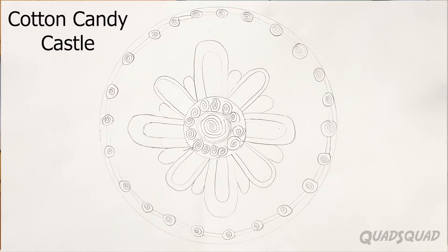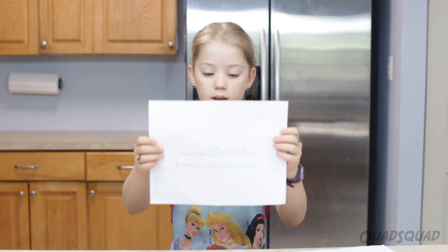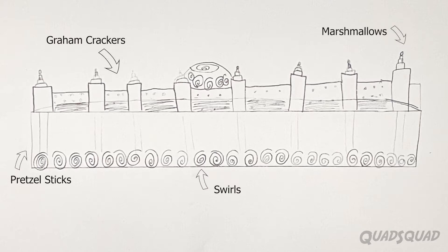This is cotton candy with a flower in it. The middle part is a chocolate circle. Around it, the circles are a marshmallow with icing swirled on the top. Those lines are graham crackers with icing placed on the ground. This is the side version — it shows pretzel sticks, graham crackers, marshmallows with the swirls on top, swirls at the bottom of the cake, the pretzel sticks, the circle, and all of that.